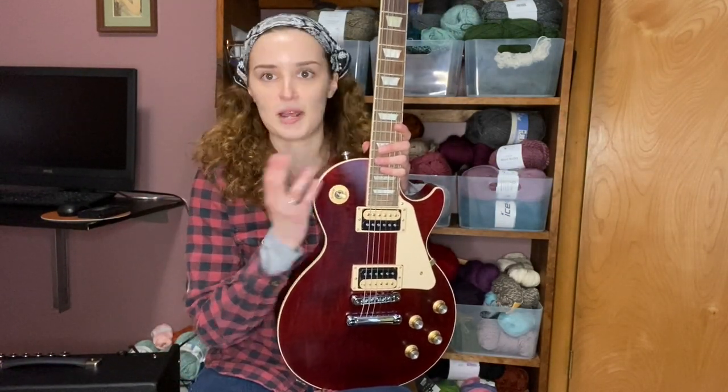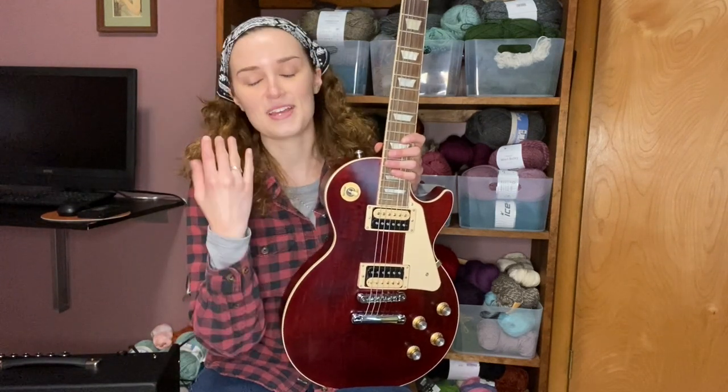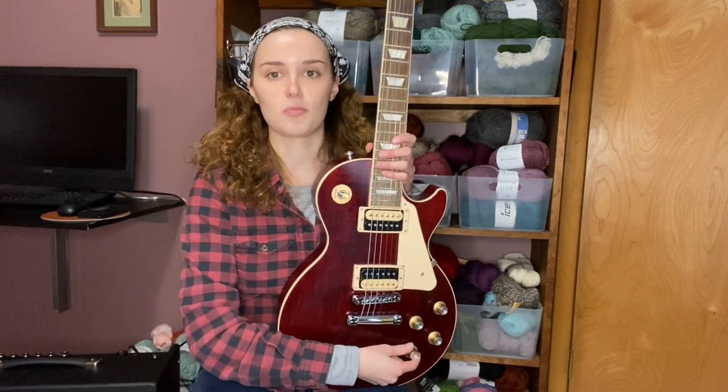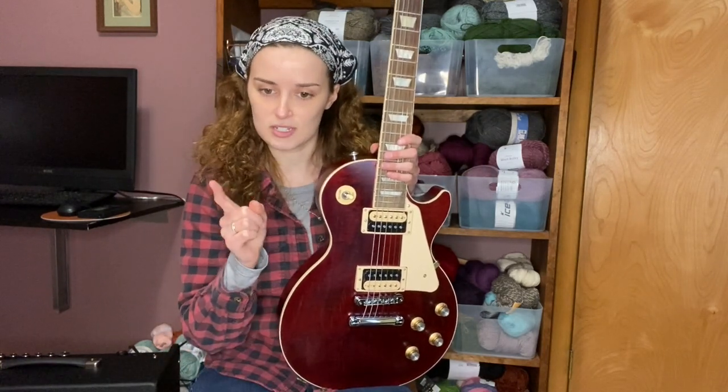This is a 2020 Les Paul Traditional Pro V. Les Paul makes five main models, and then branches into more models from there: Traditional, Standard, Classic, Custom, and Studio. What makes this a Pro V is mainly the push-pull pots, which we'll get to in a minute.